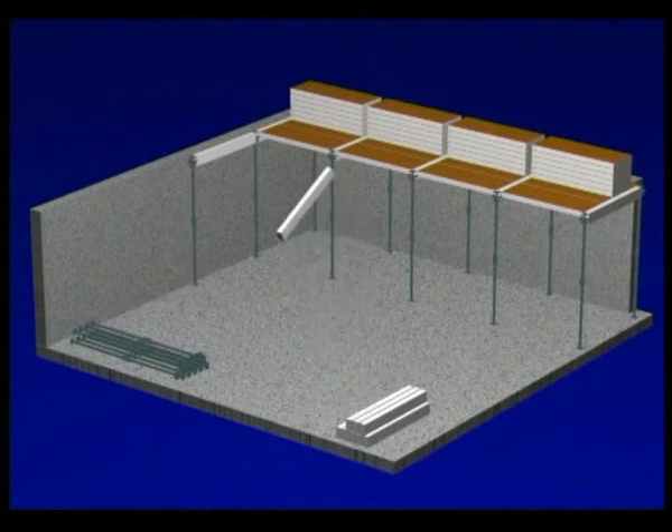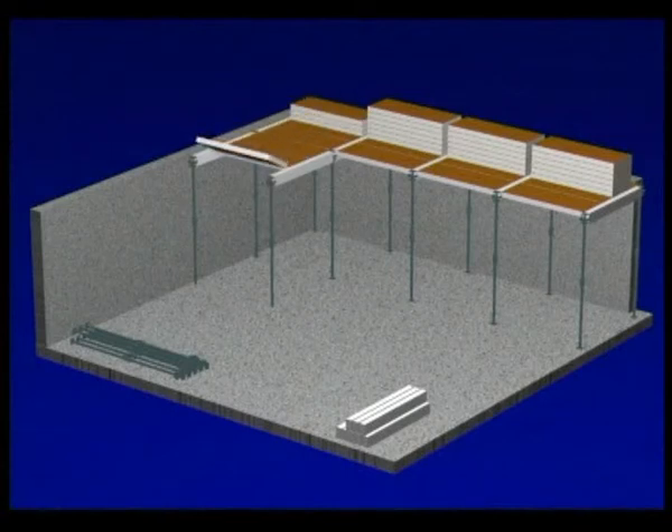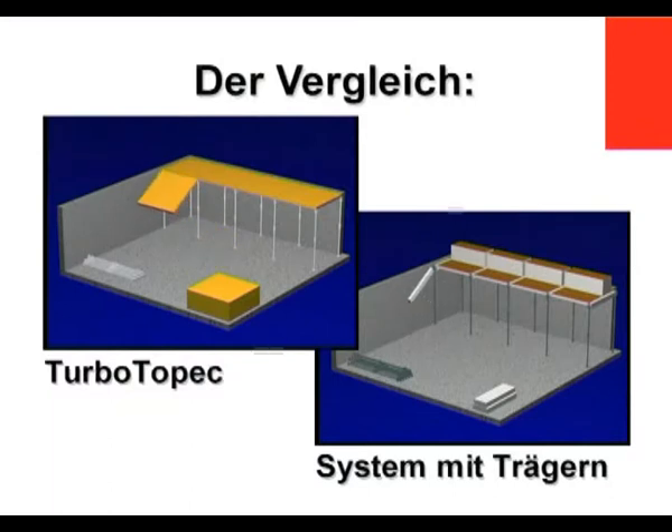What counts in a comparison of soffit formwork systems is results in practice on the building site. What counts there is always the sum of all the individual parts that have to be moved. The overall weight, resulting from the addition of many individual parts, is all important. The drop-head system with beams, and with all the associated effort during erection and stripping, can mean more parts, greater weight, higher costs, more effort and longer shuttering times.